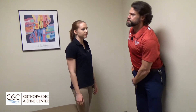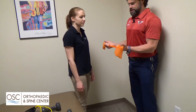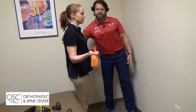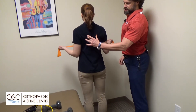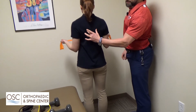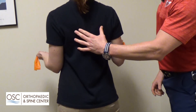The next exercise is called a W. We're still using an elastic band, but Jen's going to take the band in her hands keeping her elbows by her side. She's going to pull her hands out and squeeze her shoulder blades. My fingers are on the tips of her shoulder blades, giving her a little tactile cue to squeeze those shoulder blades together and then relax.